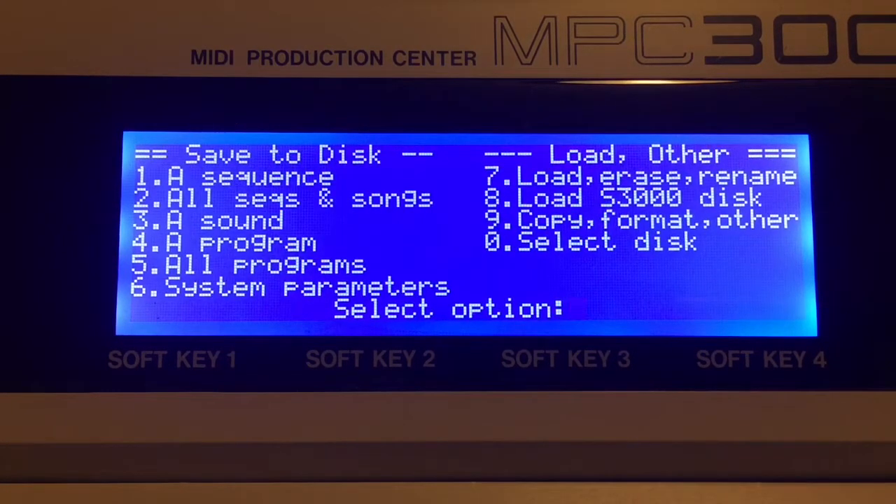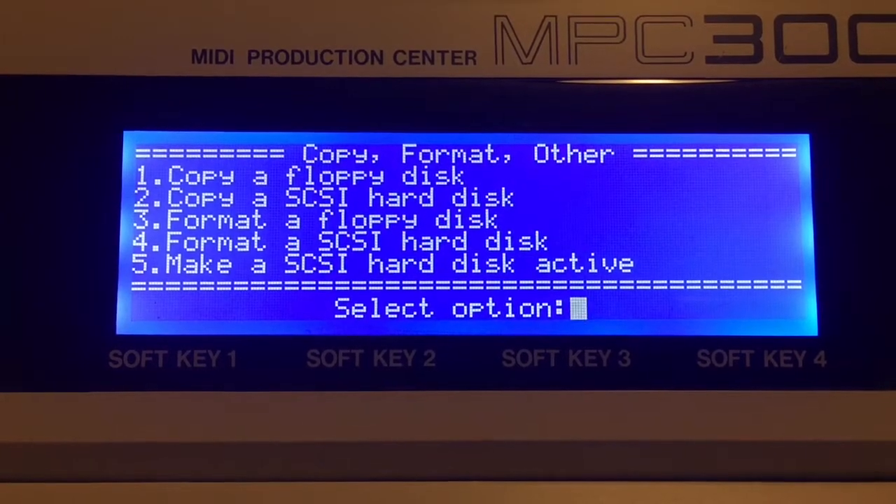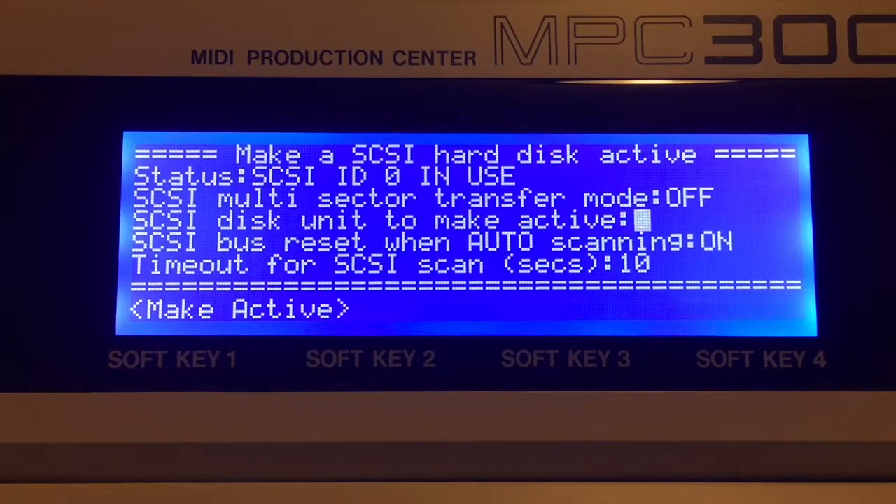Because I have three different devices, we need to select which one we want to load from. We do that by going copy, format, other — make a SCSI hard disk active. Right now I have SCSI ID 0 in use, which has just been formatted so there's nothing on the card. Multi-sector transfer mode was created to allow the 3000 to recognize and work with additional compact flash or SCSI devices, but most of the time it throws an error, so you're better off having it off. The SCSI bus reset — if you attempt to make a SCSI ID active and there's no card in there, it'll eventually time out and reset so you can search again once you insert the card. The timeout is the amount of time it's willing to look for a SCSI device.